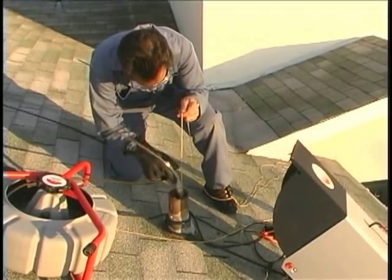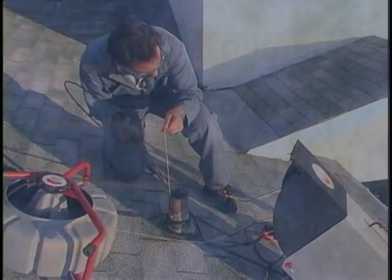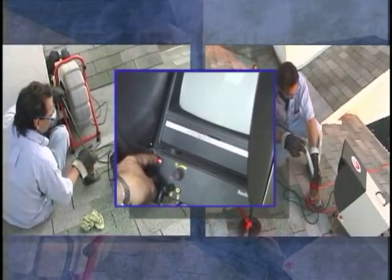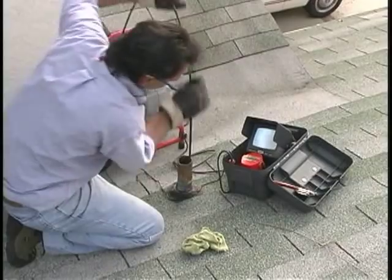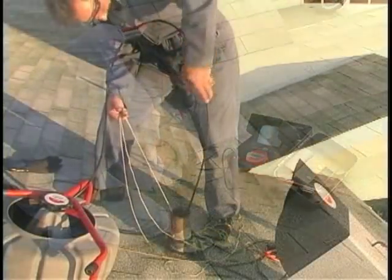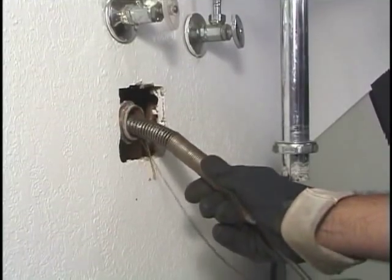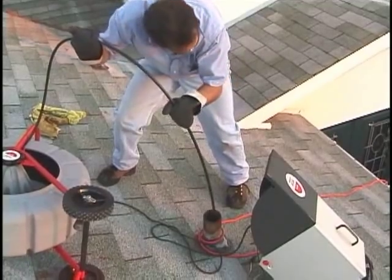SeaSnake Diagnostic Tools are the industry's choice for pipe inspection equipment. The SeaSnake system includes standard and mini camera reels, a choice of monitoring and recording options, and a locating system for pinpointing problems underground. In the next few minutes, we'll show you some tips and tricks that can help you get more out of your SeaSnake system. If you don't have a SeaSnake system yet, call your nearest Ridgid Coleman representative to arrange a demonstration.